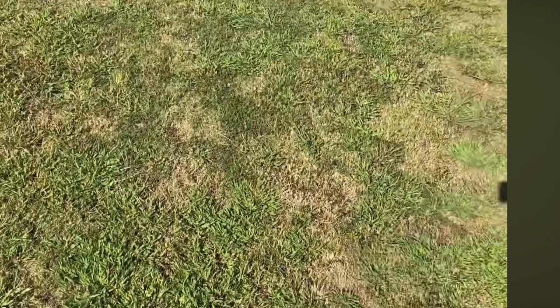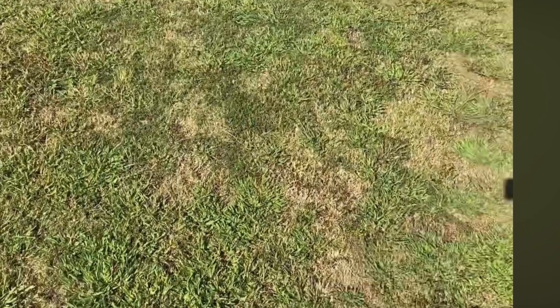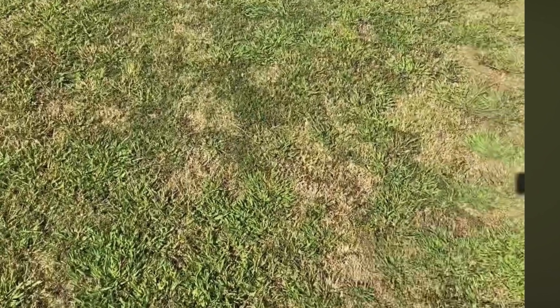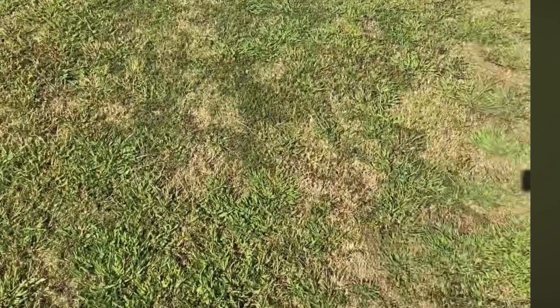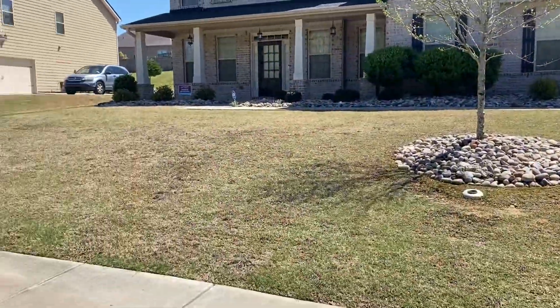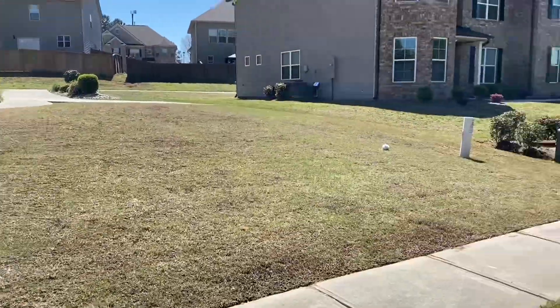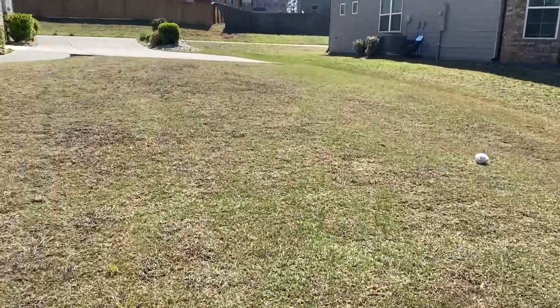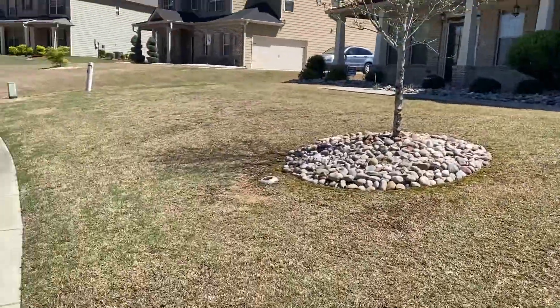The customer was pretty patient — might have got frustrated, not sure — but I know he was definitely looking for results. I just told him trust the process, and in the wintertime we can get on and clean it up like we need to, because this is our first full season being able to treat the lawn. Last year he missed the winter treatment, so this year he was able to get it.